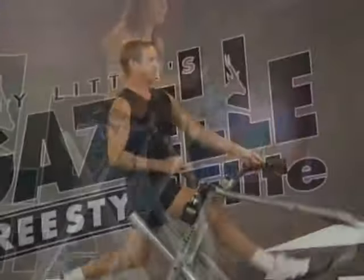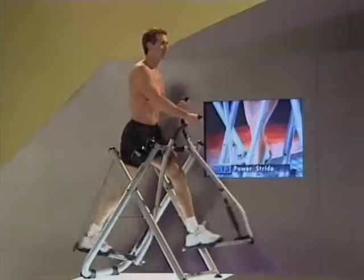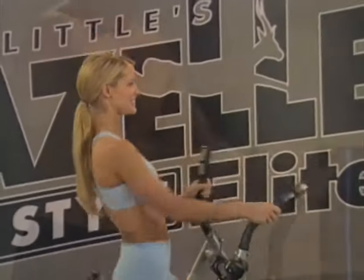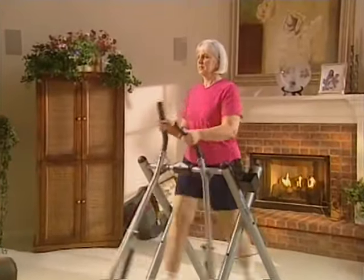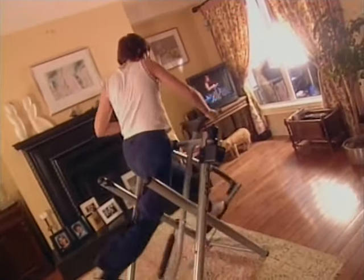Congratulations on your purchase of a Tony Little Gazelle. This video should help make assembling your Gazelle fitness machine as easy as possible. After you're done, be sure to stay tuned for some helpful hints on how to get the most out of your new Gazelle.